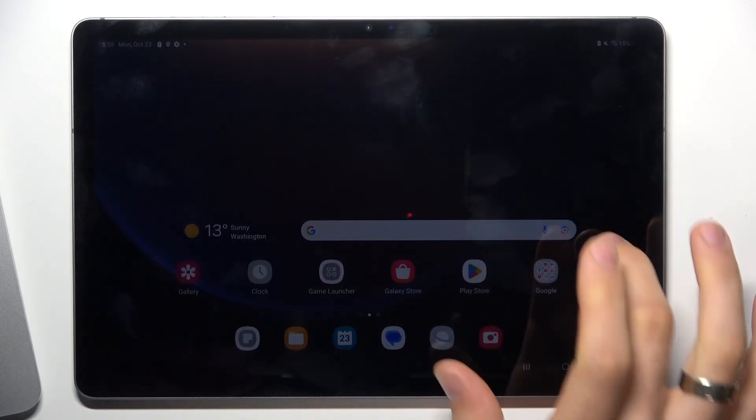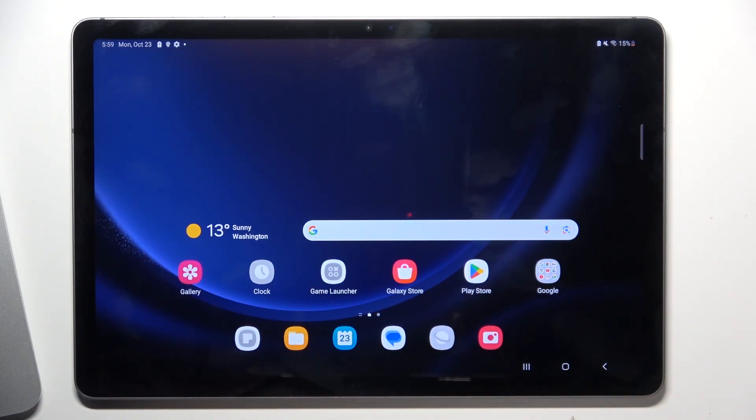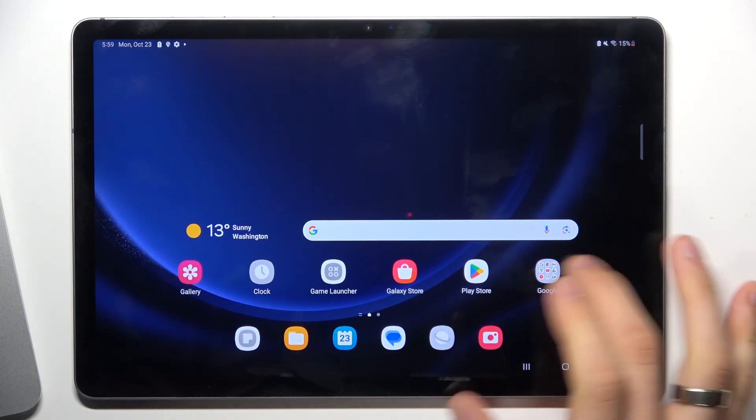Hi, welcome to Hard Reads DIN4 channel. The device in front of me is a Samsung Galaxy Tab S9 FE. Now I'm going to show you how to resolve the problem when the screen is not responding.